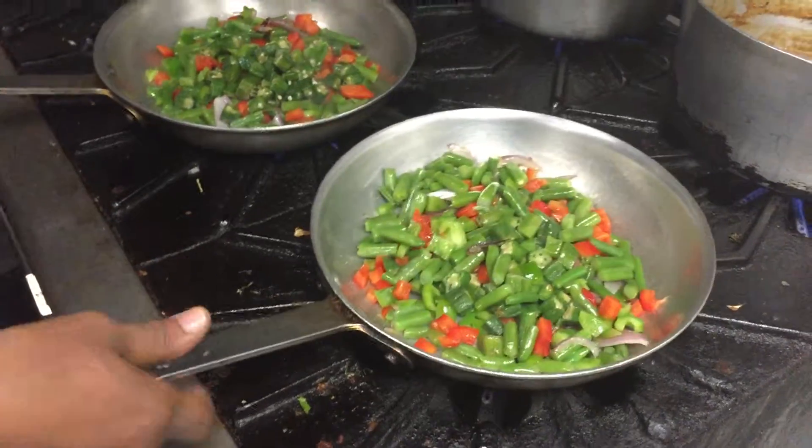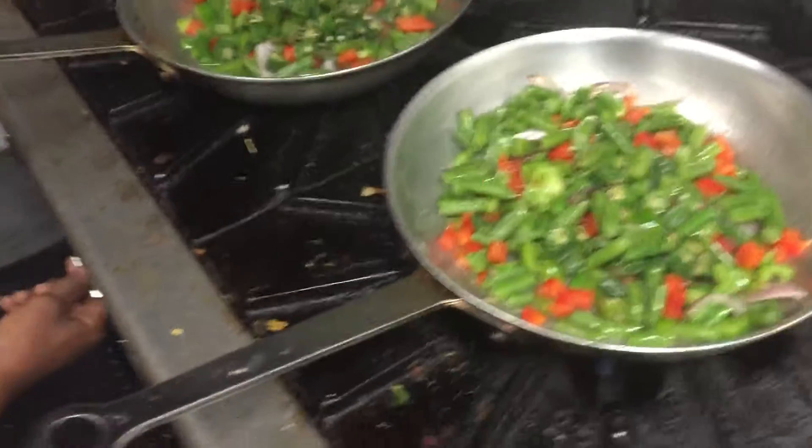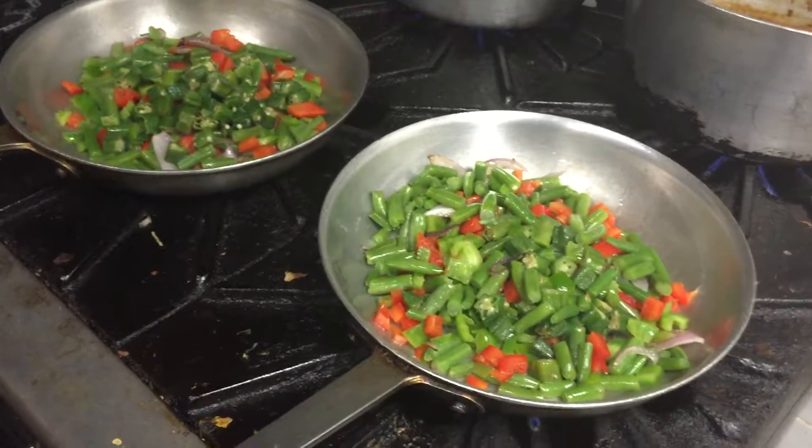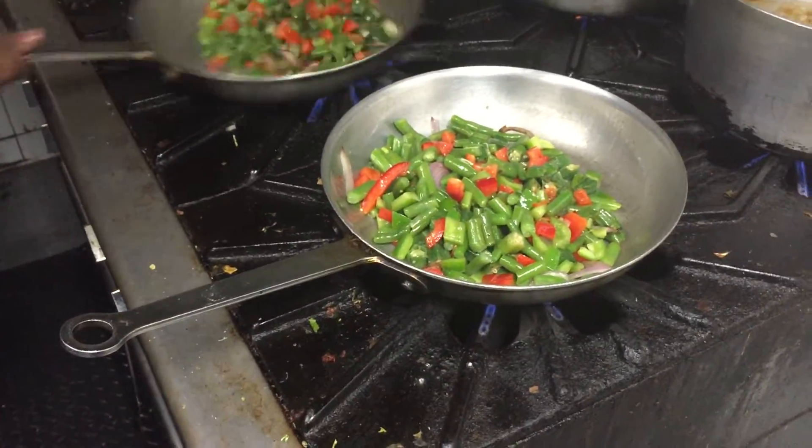This is okra, green pepper — and what did you put? Okra, green pepper, red pepper, green beans, green onions.